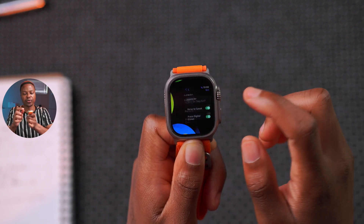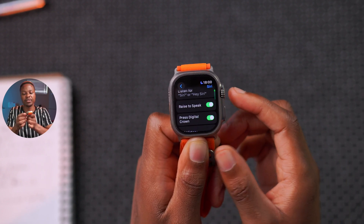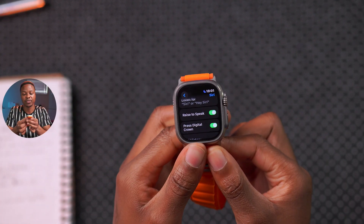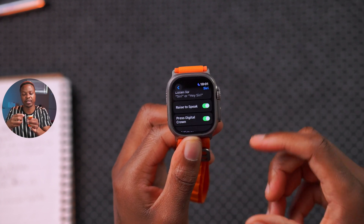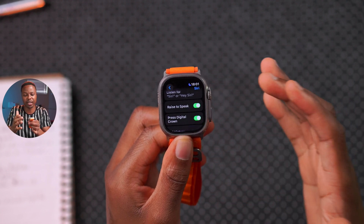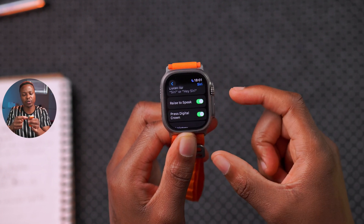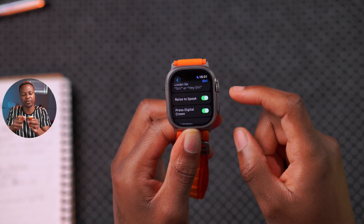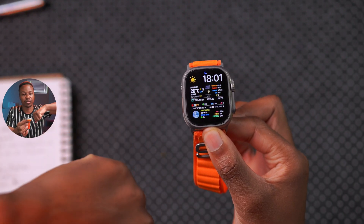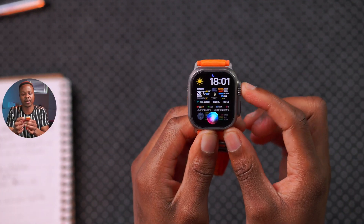If you go into your settings and go to the Siri section, you'll see an option called Raise to Speak. Every time you raise your wrist, Siri will be activated and always listening, even when you're not using it. To optimize battery, it's better to switch this off. Instead of accidentally triggering Siri with random movements, you can just press the digital crown to activate Siri when you need it.